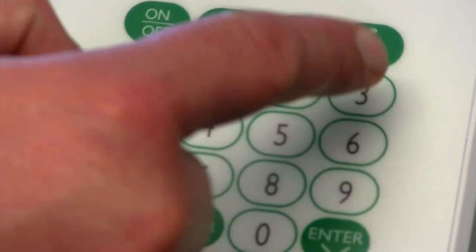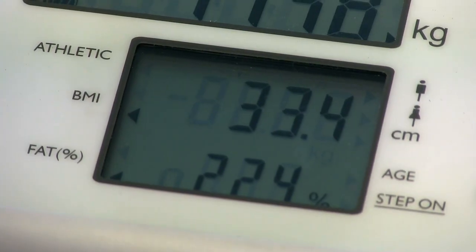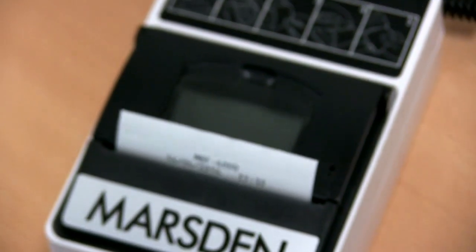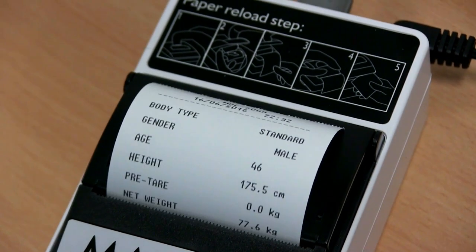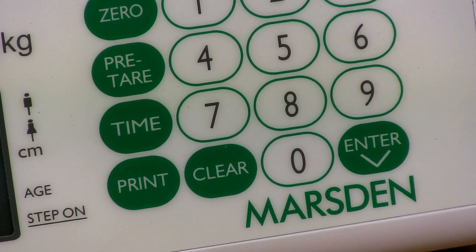The MBF 6000 is a portable solution within our MBF range. The scale is class 3 and MDD approved and provides a complete picture of a user's health including metabolic rate, body fat, body water, weight and BMI. This makes it perfect for mobile physicians, physiotherapists and fitness trainers.